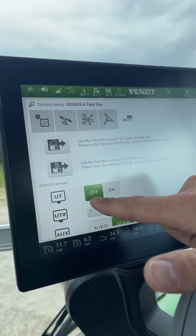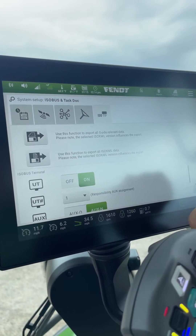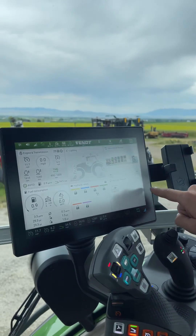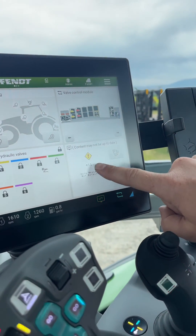Right down here we have universal terminal, and it will be switched off. We're going to hit on. And then we're going to hit our back arrow. And then you will see right here, we've got our universal terminal selected.